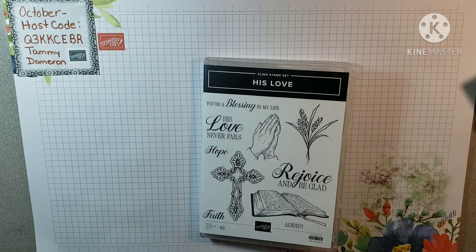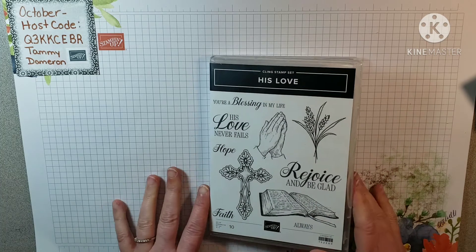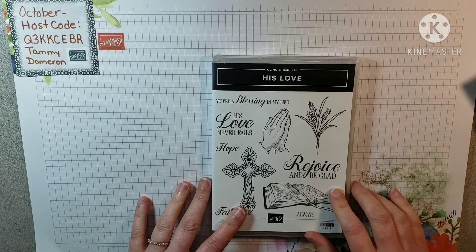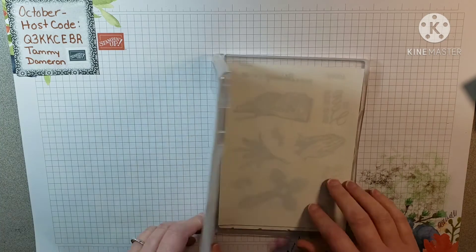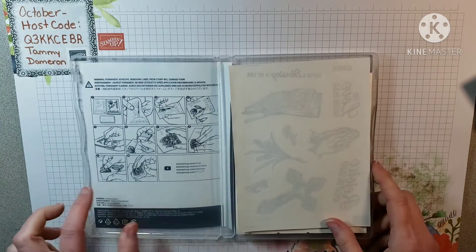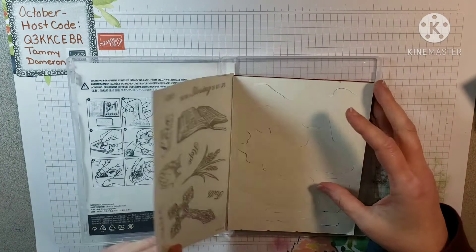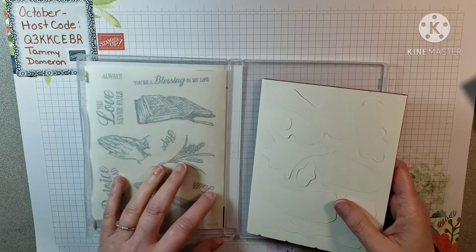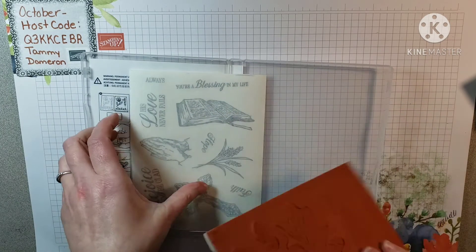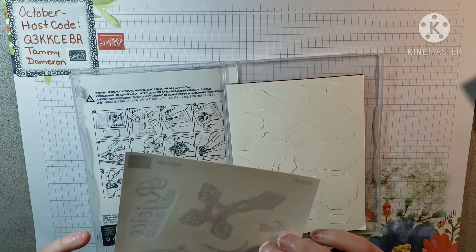I'll have to do that card tutorial another day. I thought for Fun Friday Stamping I would show y'all something else. I have a cling stamp set here, and I may have done this at the beginning when I first became a demonstrator, but I'm going to do it again for people who may not have seen it. When you get your first stamp set it comes like this — you have your stickers and then your stamp set.